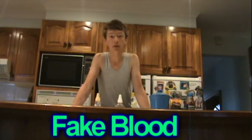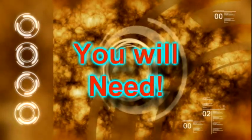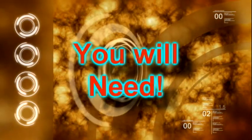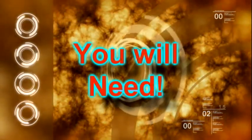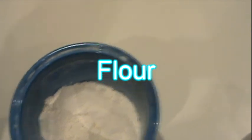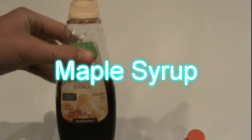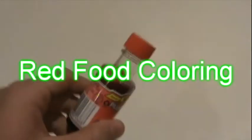G'day everyone, and today I'm going to be showing you how to make the quick and easy version of fake blood. The ingredients you'll need are: chocolate topping, flour, honey, maple syrup, and red food dye.